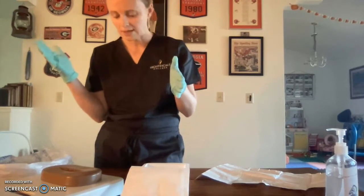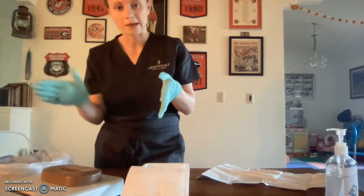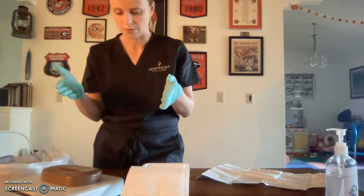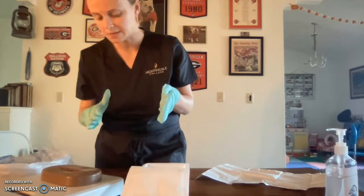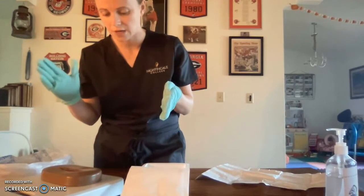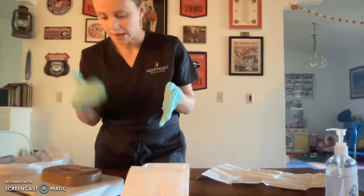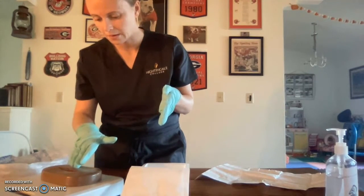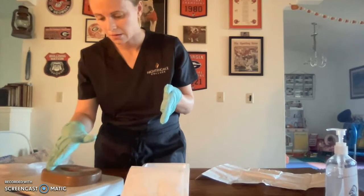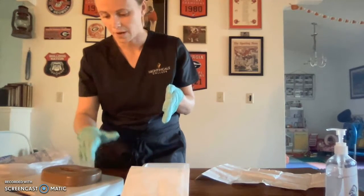Next I will reassess my wound. Now that I have cleaned it I can visualize it more clearly. Same process as earlier — I will inspect it for tissue type, color, and any odor, and then I will palpate again.